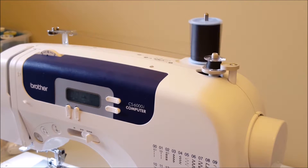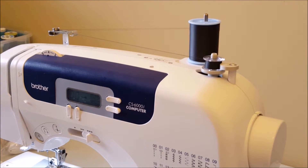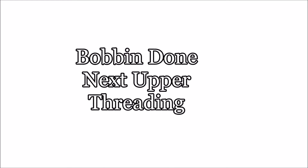I'm just using the foot control and I'm not going to use that button for now — I'll do it another time. We did it! We threaded the bobbin, no casualties, we did a good job. Next I want to upper thread the sewing machine — let's see how this goes.